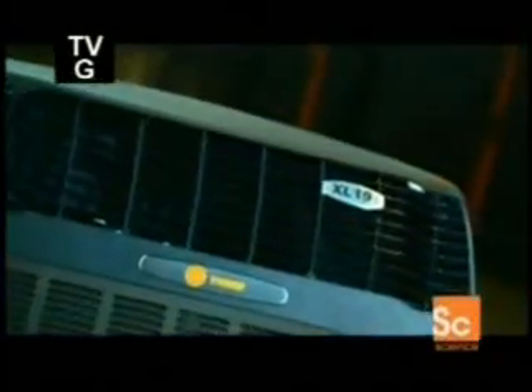In an air conditioner, liquid refrigerant absorbs heat from inside the building, changes into a gas, then flows outdoors. It goes through a compressor, then a heat exchanger coil that transfers the heat to the outside air, turning the refrigerant gas to liquid again. The refrigerant then circulates back inside the building.